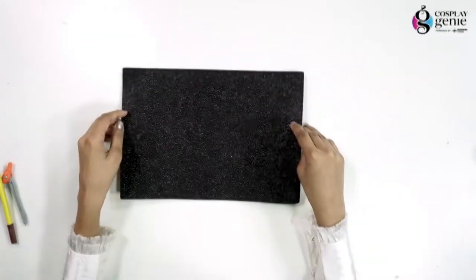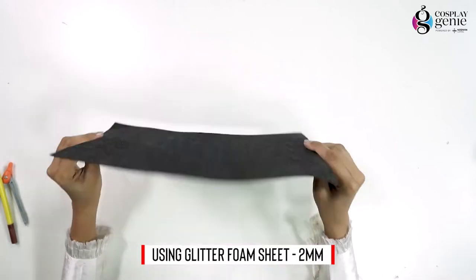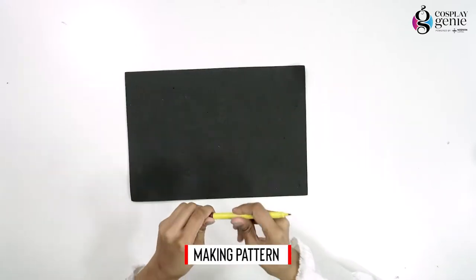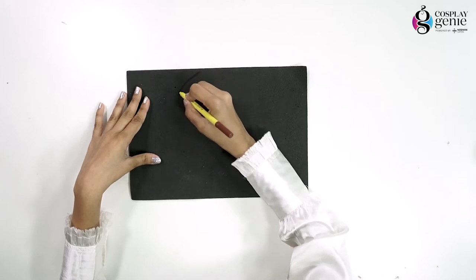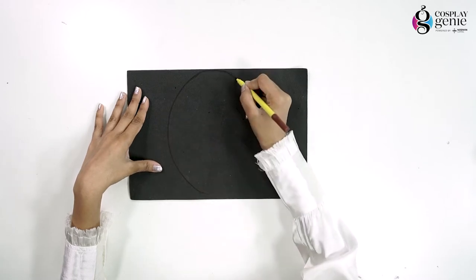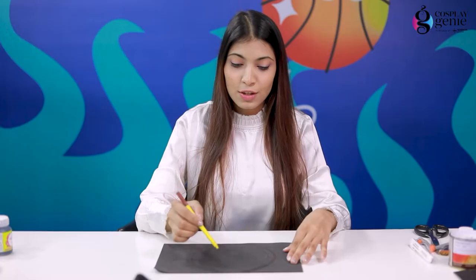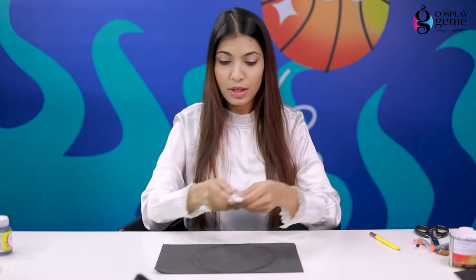So let's get started. First, I am going to make the mask, for which I am using glitter foam sheet which is 2mm thick. With a sketch pen, I am going to make the pattern. This is the oval shape that I made for the mask, and then I am going to cut this.